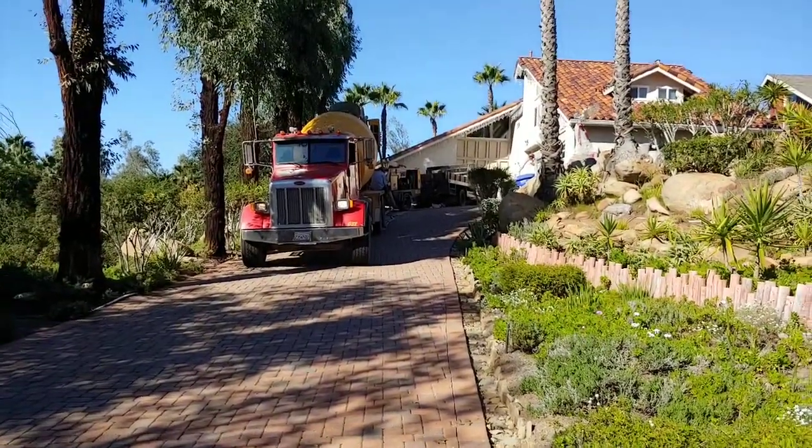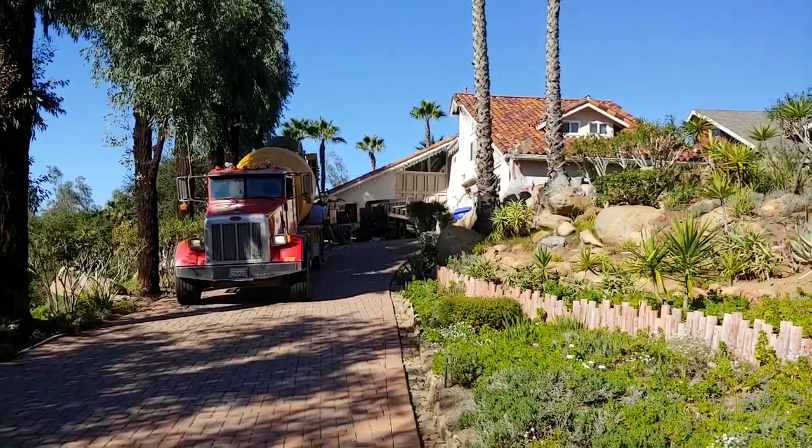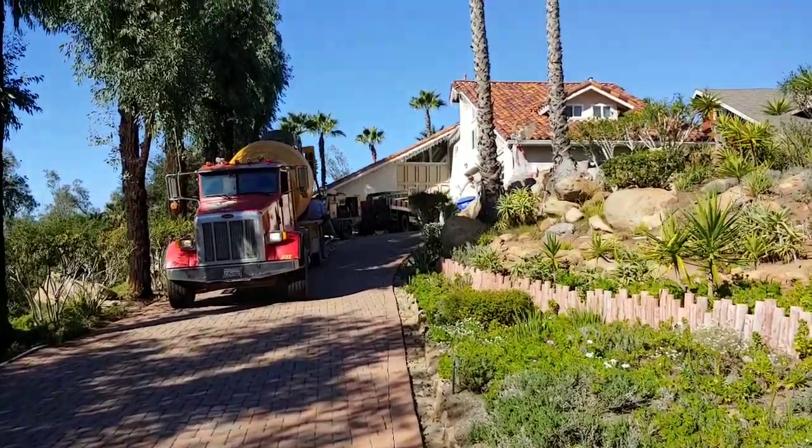What's up Facebook land? Mr. Dave here. Shotcrete day up here in Poway. We're gonna be blowing this thing and putting it on the rebar, turning it into rocks. Got a truck in order, probably gonna be two trucks. So it's gonna be a big long shoot.